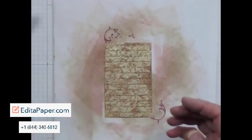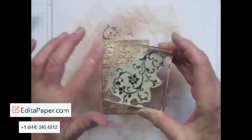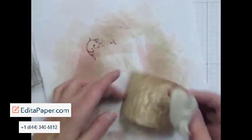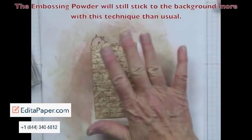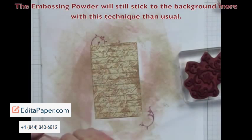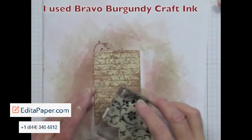The next thing I'm going to do is emboss this with the Flourish from the Elements of Style stamp set. First, I rub the piece with my embossing buddy — otherwise the embossing powder will really stick to the whole piece. Then I ink up my stamp.